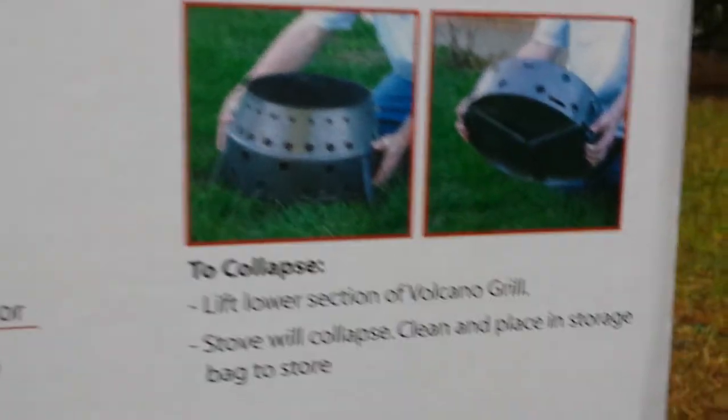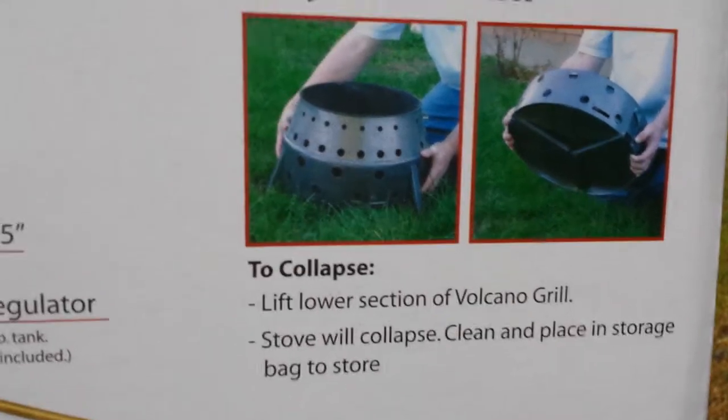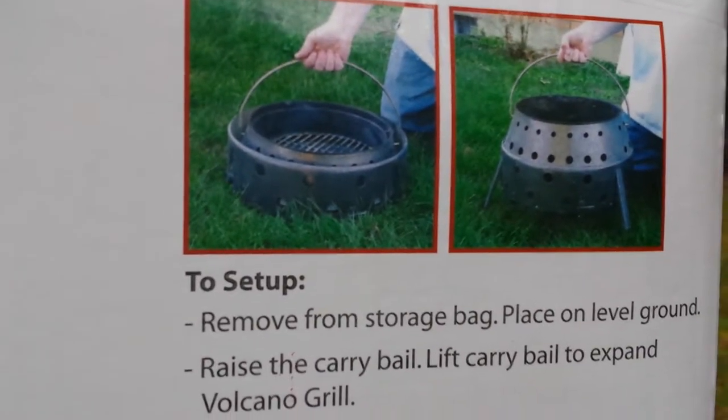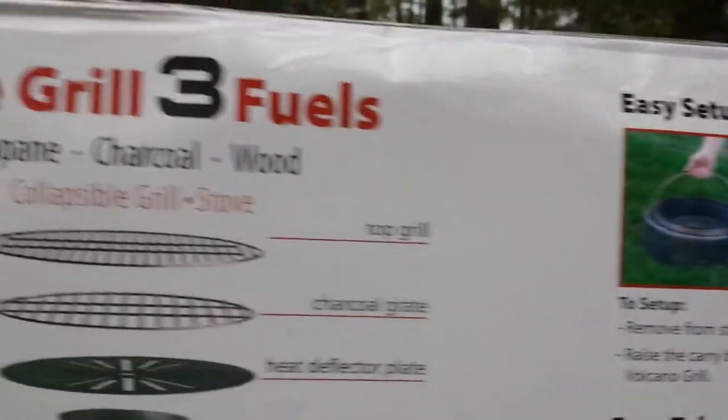How do you clean it? Close it and dump it — very easily. How do you set it up? Lay it down, pull up, and it pops right out. No work, no fuss. This is the Volcano Collapsible.